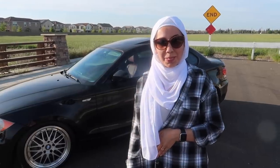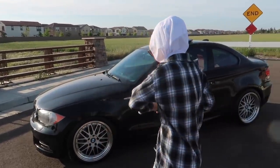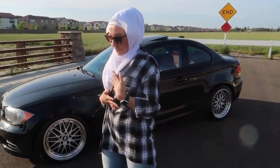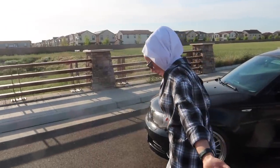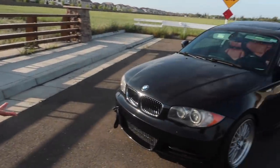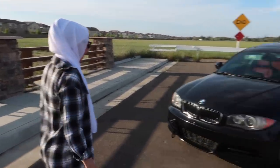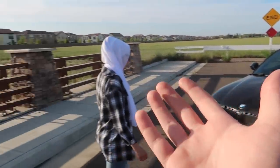What did you get exactly? 'I got a 2011 135i.' And why did you want a 135i — did I force you into it? 'No, because your girl wanted the 1M and she can't afford it, so I found this gem and we're going to transform it into a 1M somehow.'